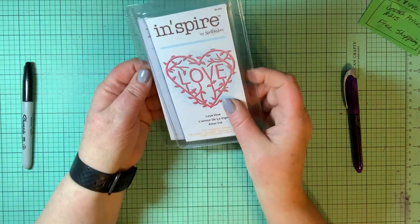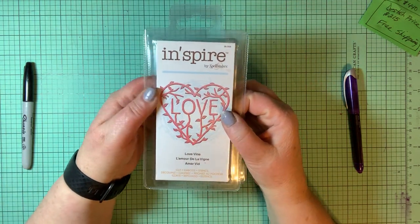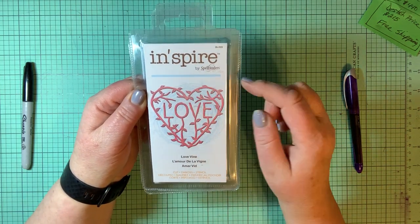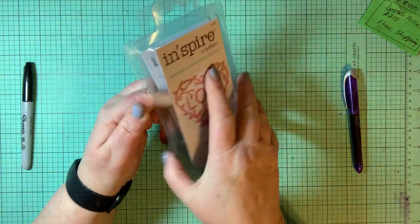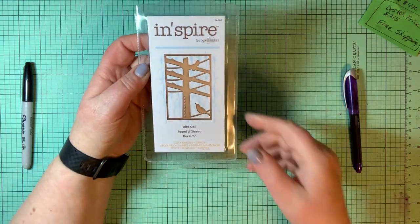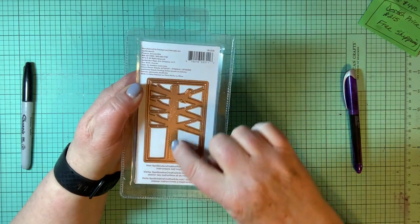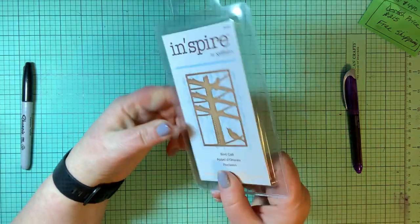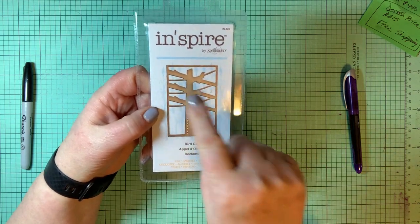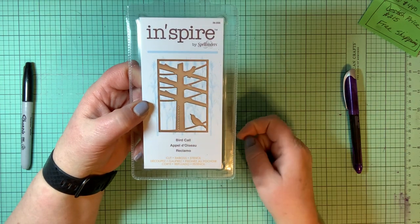A couple of Spellbinders Inspire sets. This one is Love Vine — it's in the shape of a heart but it's a vine with leaves, and in the center it spells out love. Then this one is called Bird Call — it is like an outside pole with crosshairs, wires, and birds sitting on the wires.